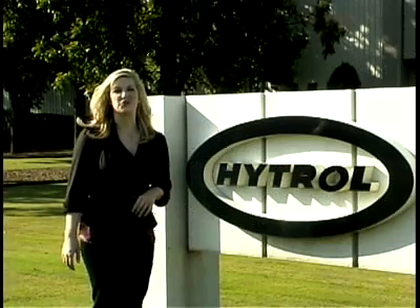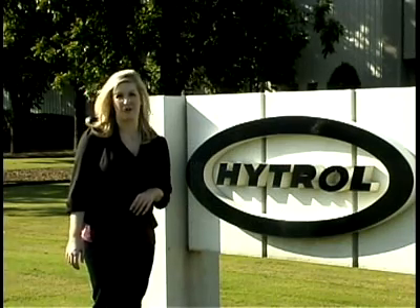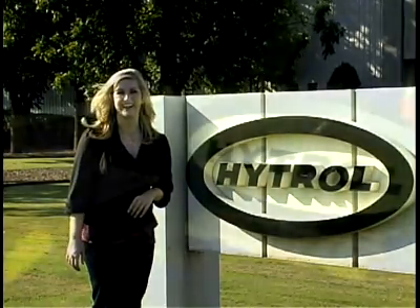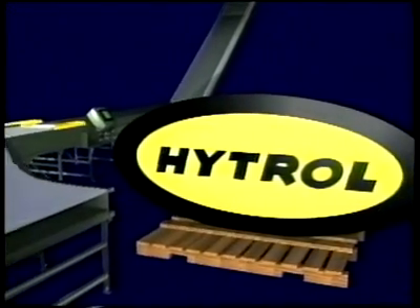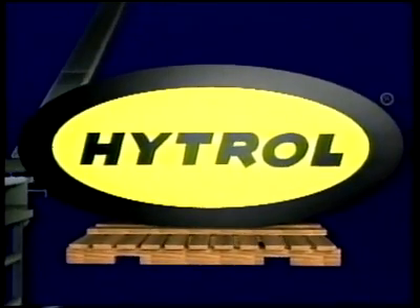Welcome to the new age of 24-volt conveyor technology, the Hytrol E24. For more information, contact your Hytrol solution provider today.